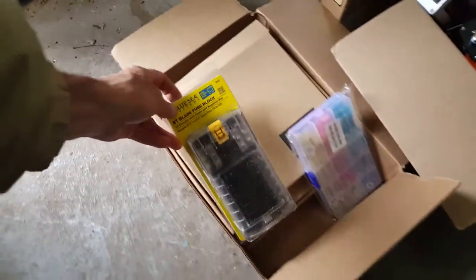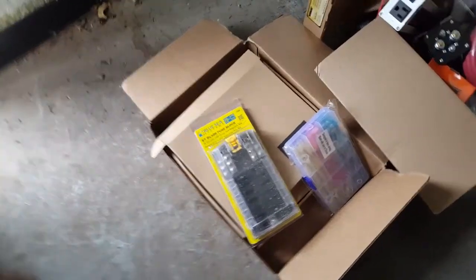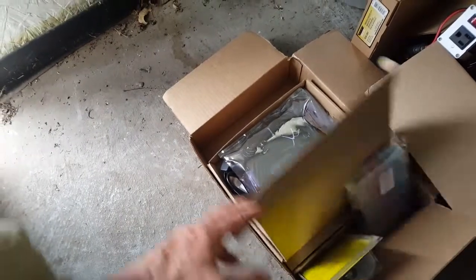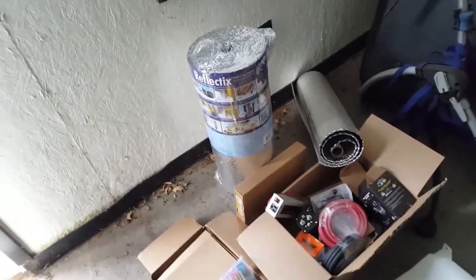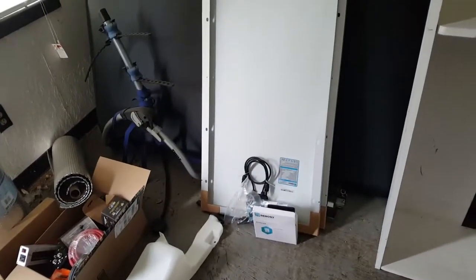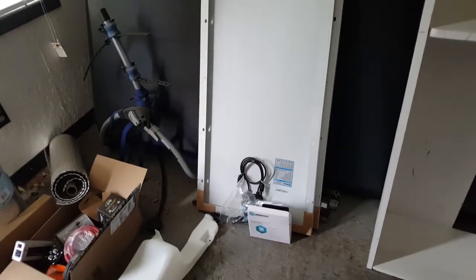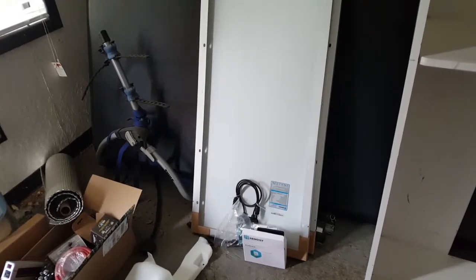I also ordered a fuse block for the 12 volt in the camper shell, and all the connectors, and LED strip lights for inside the camper shell. I've got a roll of Reflectix to insulate inside the shell, and I got a 200 watt solar panel setup from Renogy Energy, ordered off Amazon. We're going to see if we can rig up the solar panels on top of the camper shell as well.